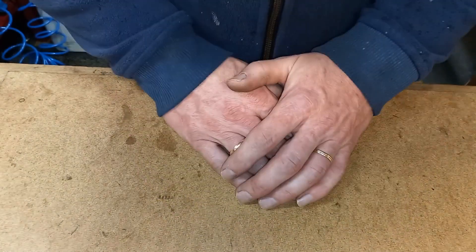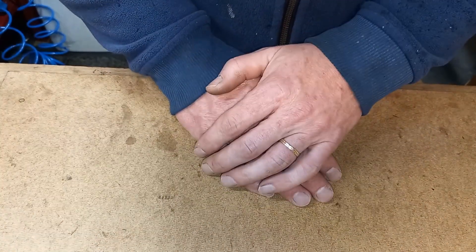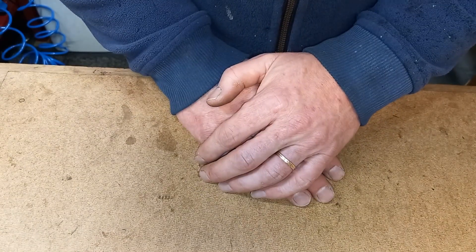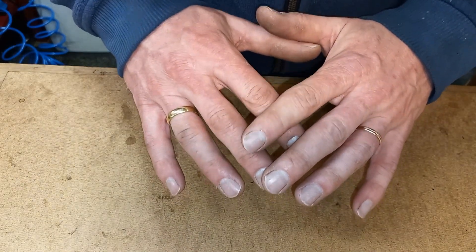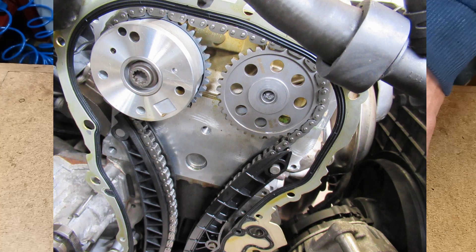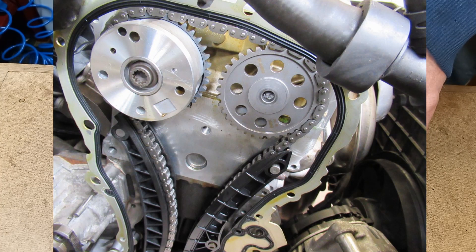The mechanic performed all these steps according to the manual and used all the correct tools. But then disaster struck. Upon first start, the bolt in the exhaust camshaft snapped — the crankshaft and camshaft timing were off, and everything inside the engine was damaged. The engine didn't even start; the timing chain is still dry, it didn't even make it to a full rotation, and it didn't even build up oil pressure.